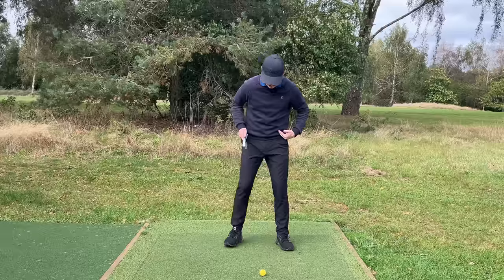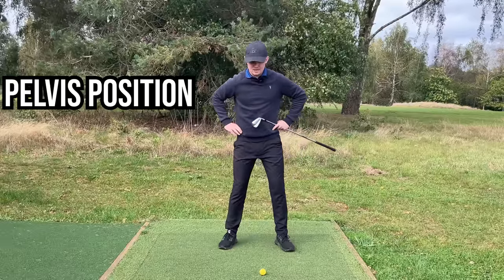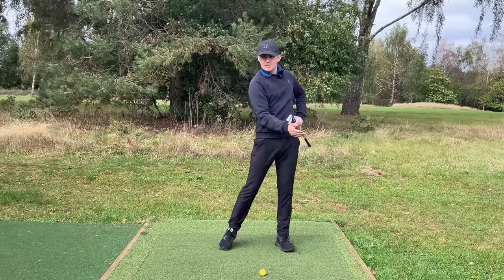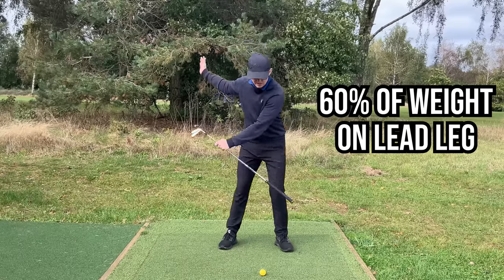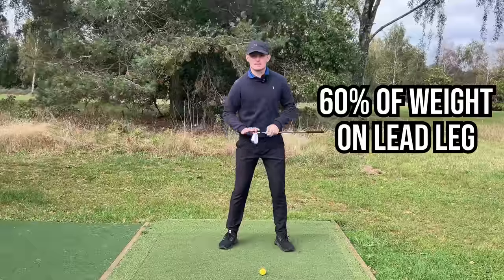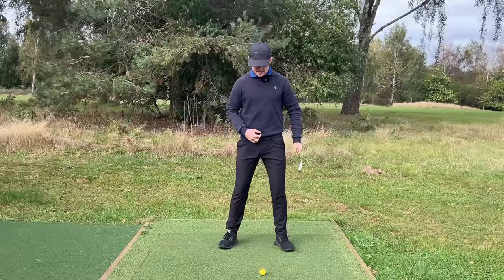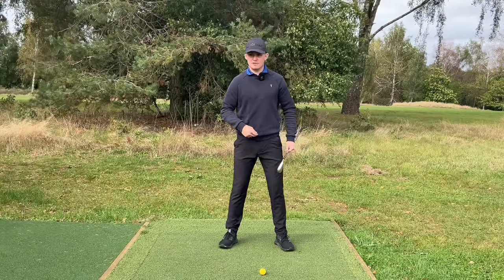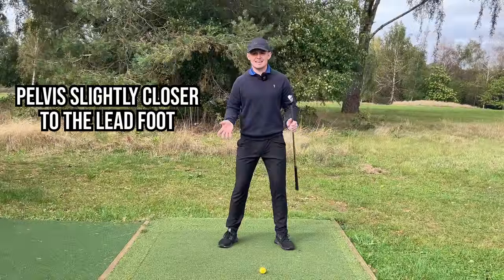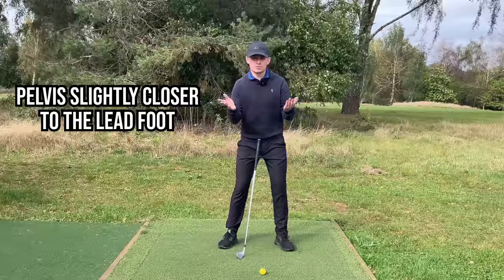Moving up the body: with an iron we're trying to hit the ball and then the ground. Thinking about the pelvis, we want to set up in a position that encourages that ball-then-ground contact. Having more weight on the lead leg promotes a low point slightly further forward. We don't want to go too extreme, so at address we'll start about 60-40. Putting a little more pressure in the left foot moves the pelvis slightly closer towards the target — we want the pelvis a hair closer to the left foot than the right foot.